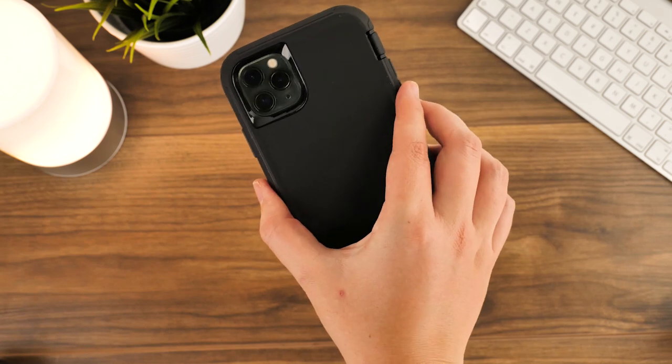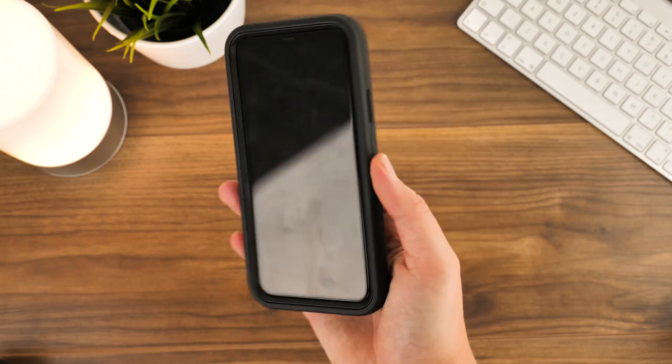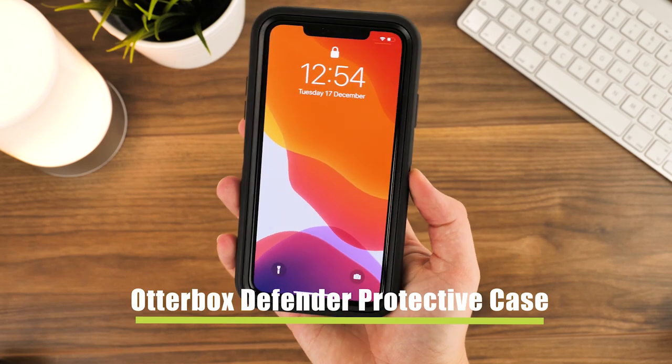Hello and welcome to this video where we will be demonstrating how to install and remove the OtterBox Defender on the iPhone 11 Pro Max.